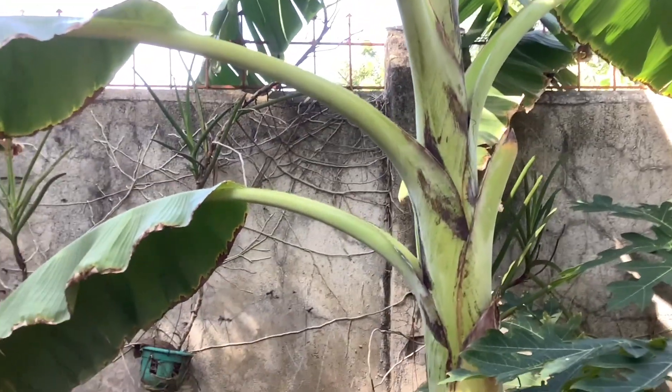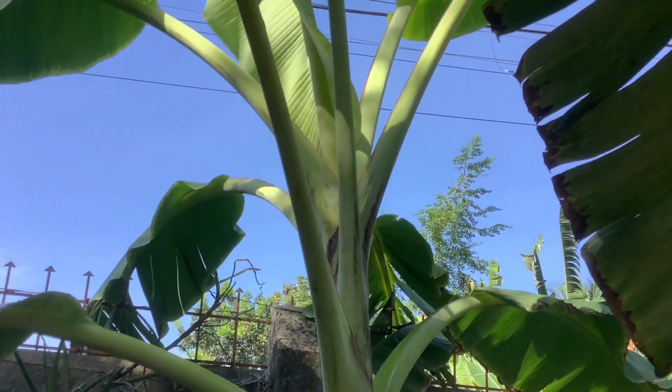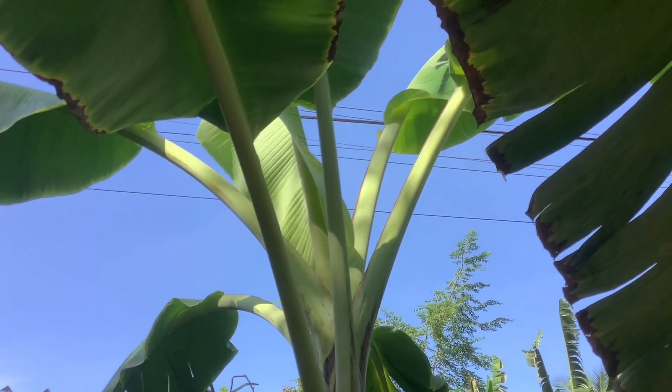This banana is together with the other one, but this one didn't grow well. There's nothing yet coming out of here.